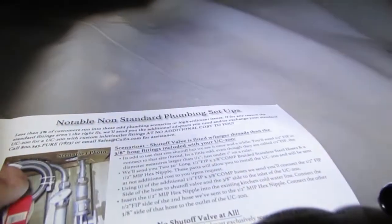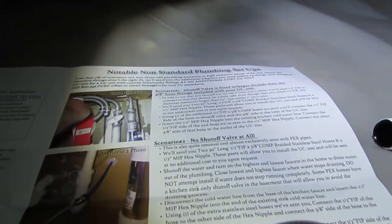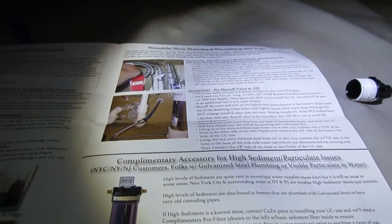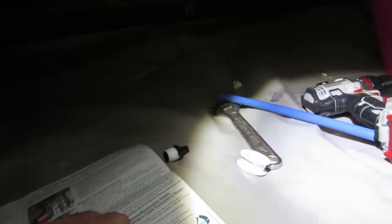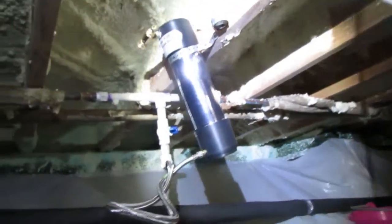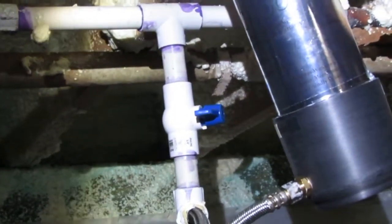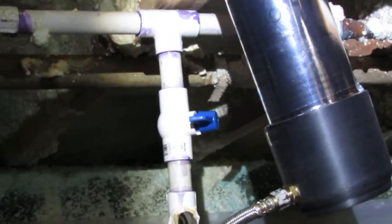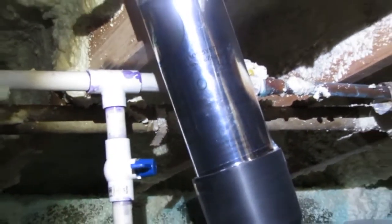You can pause this video if you need to stay on any part of this. That's it guys, thanks for taking the time to watch this. I also recommend that you put an isolation valve there — I recommend that for any service point — so you can turn the water off to this if you need to, because you're going to have to eventually to replace this filter. I think this thing lasts about five years.